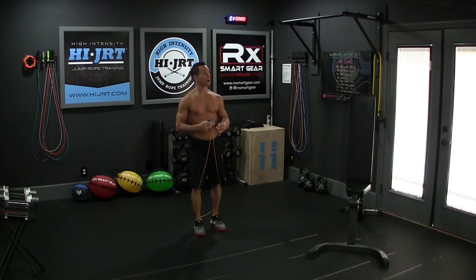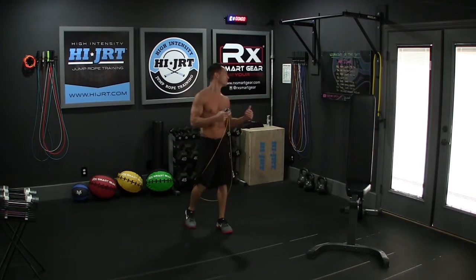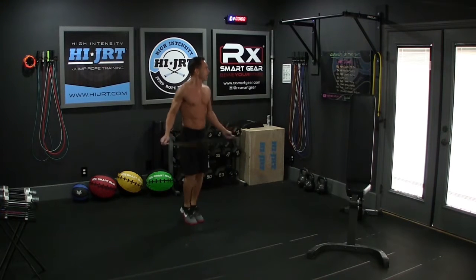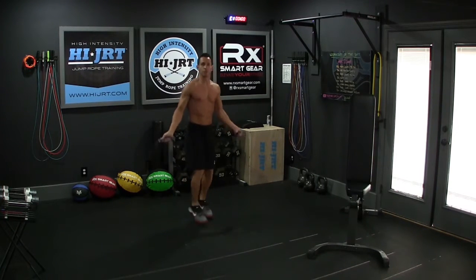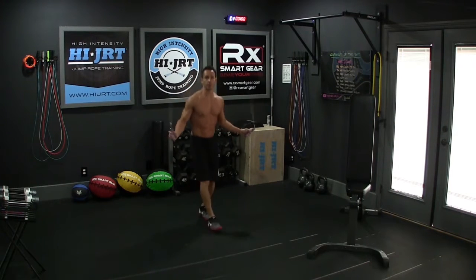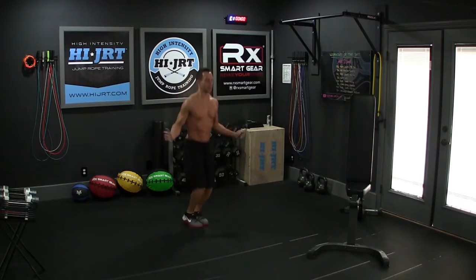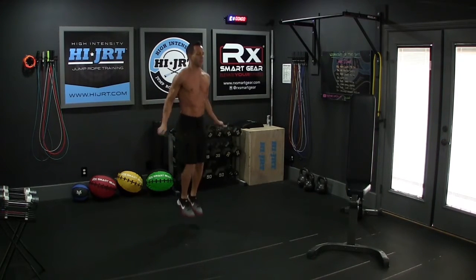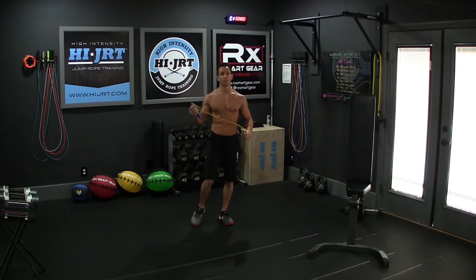Alright guys, as I mentioned in the intro, we are going to be working the abs and core today. First, we're going to work off some of that extra fat in the mid section by doing 150 rope jumps or 75 double unders. Grab your jump ropes and get that rope moving. You can do a nice two-foot jump or alternate from side to side — whatever you choose, just make sure that rope is going underneath and you're jumping 150 times. If you want to intensify the workout, you can do double unders — that's when the rope passes underneath your feet twice for every jump — and just do 75 of those instead.